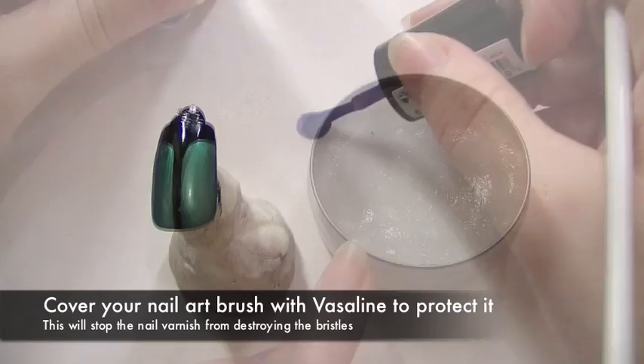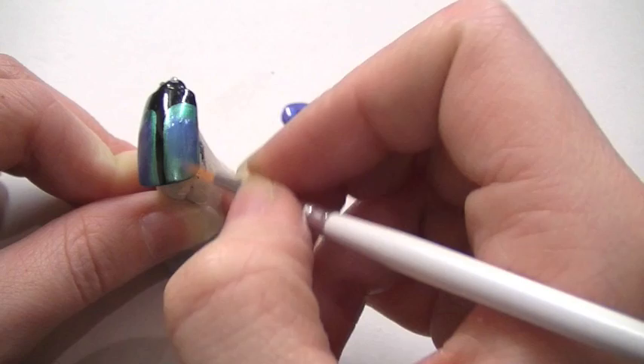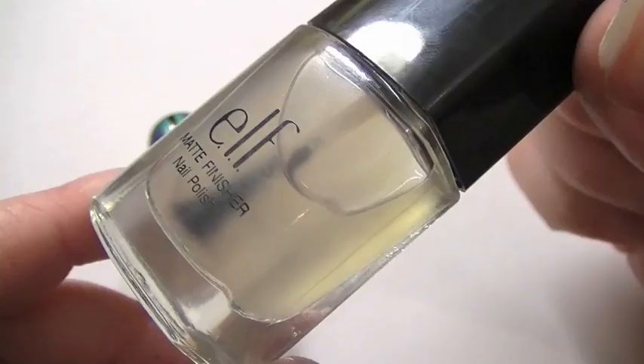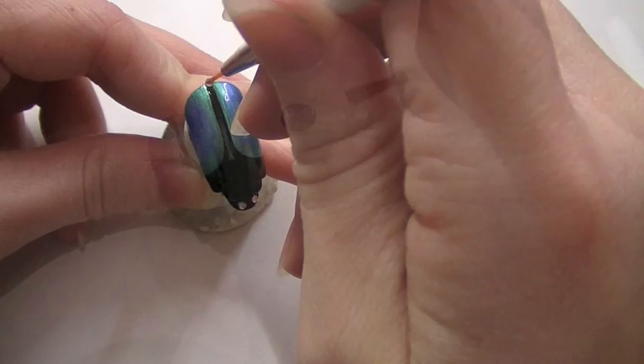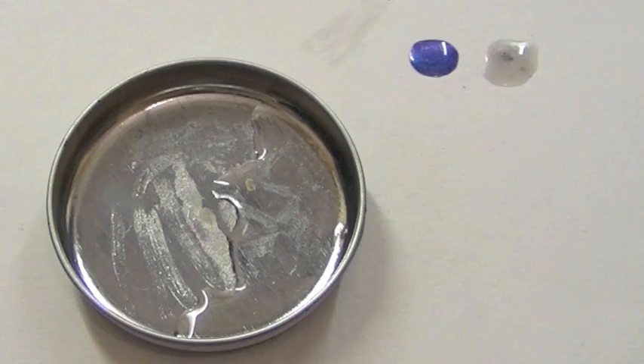Using a little bit of Vaseline on my nail art brush just to protect the fibres, I'm going to place a little bit of nail varnish on the worksheet and paint this on the middle of the shell. Now to finish it off, I'm going to take a matte nail varnish. Using the same brush, but cleaned, I'm going to apply it on the shell for the first nail. You can apply it onto the other nails if you want, but I just want to keep it onto the first nail. Clean off the brush with a little bit of nail varnish remover and wipe it off on a cotton bud to make sure that everything's off.